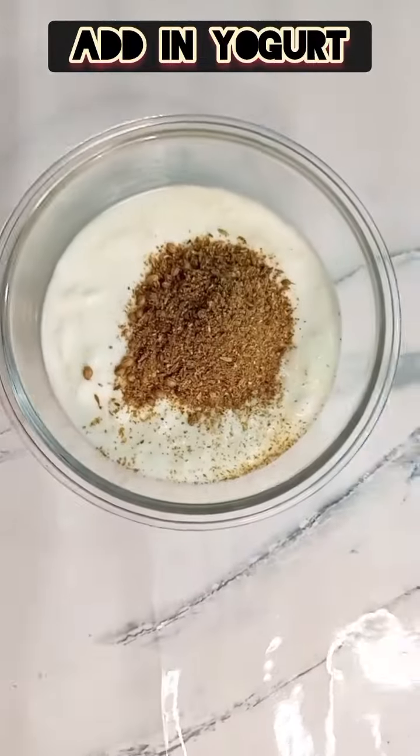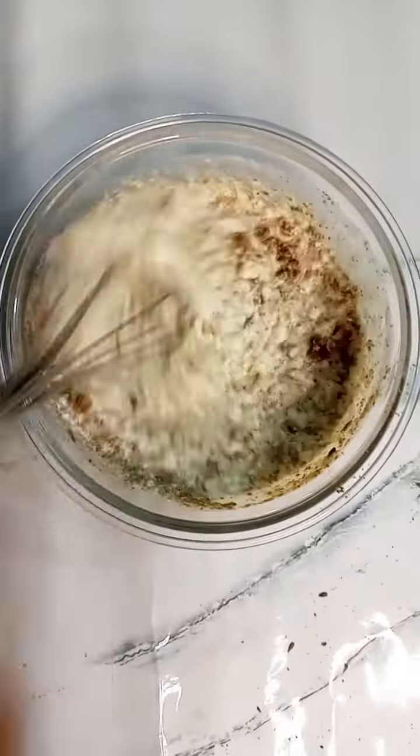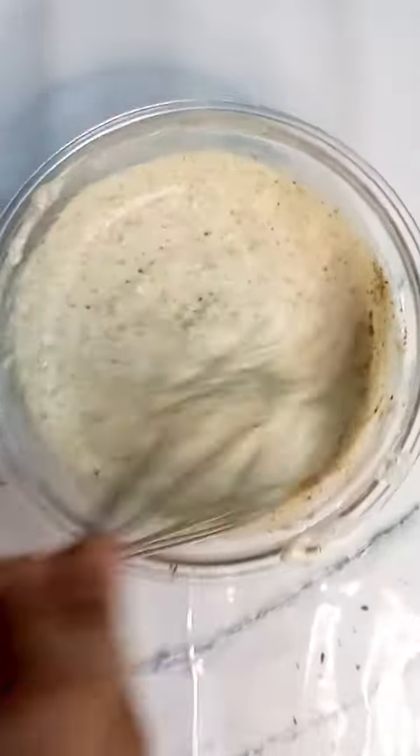We will add yogurt and mix it. Then we will add black pepper. We need to be careful with black pepper, otherwise it will give a black color to the dish.